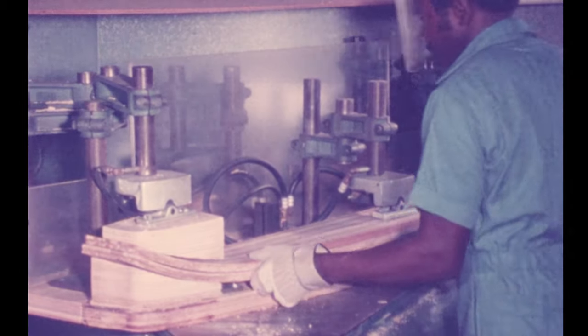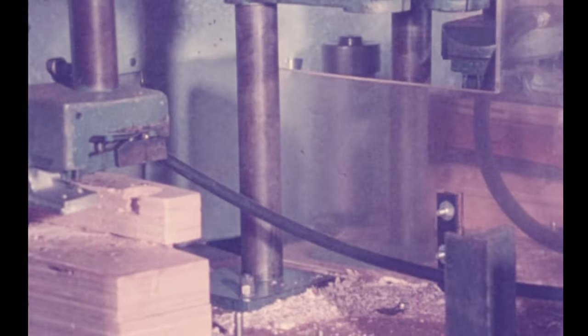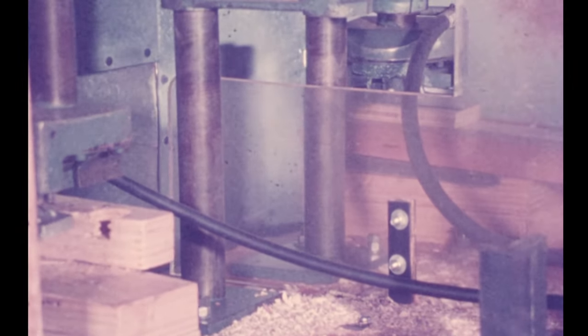To produce the perfect ski, Cypress Gardens uses a special ski shaper that makes each and every ski the same — much more true to design than handmade skis, and therefore the skier benefits from this technology.